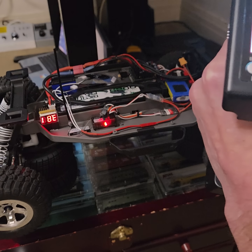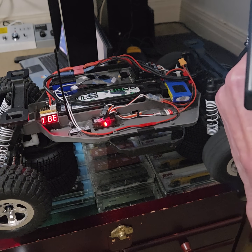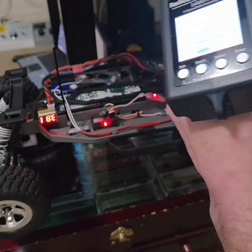So as soon as you get on the brakes, even if you're on them a little bit, it's going to come on. And then I think if you go in reverse, I don't think they come on.